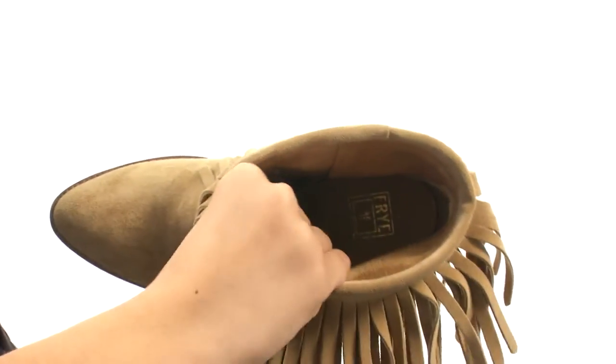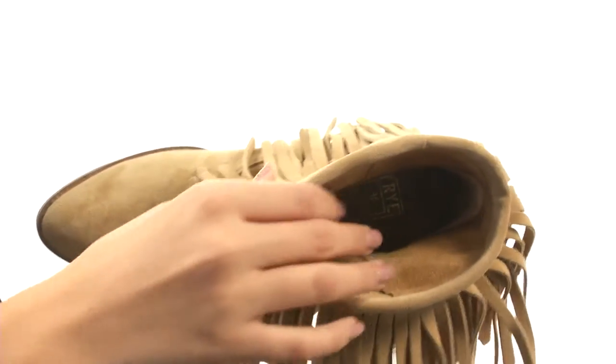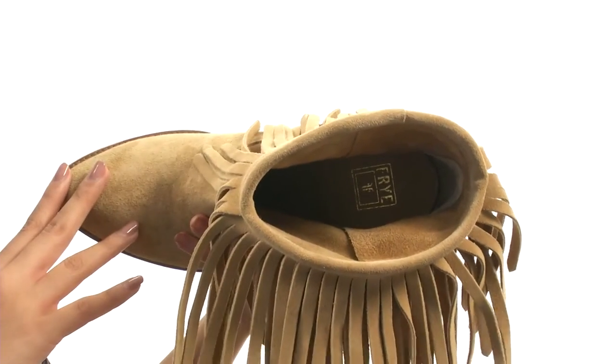Inside we have a really nice soft leather lining that feels absolutely wonderful to the touch, as well as a cushioned leather footbed to give you more comfort and support throughout your day.